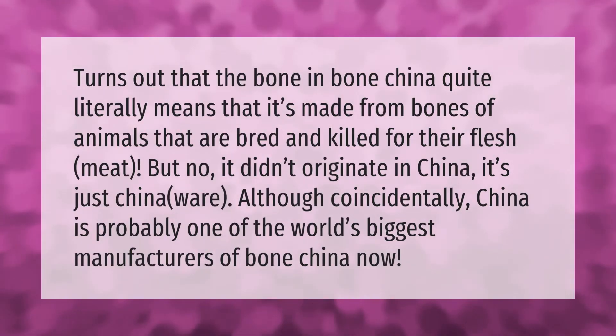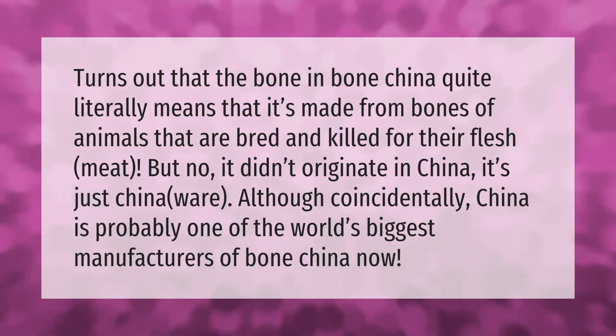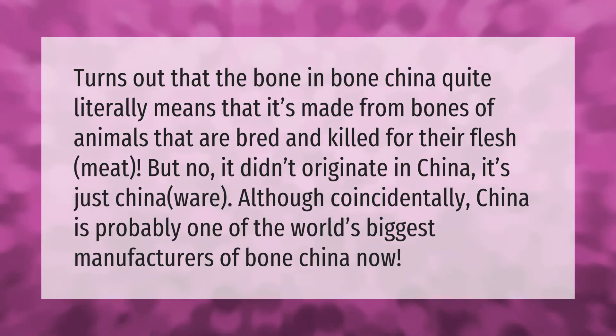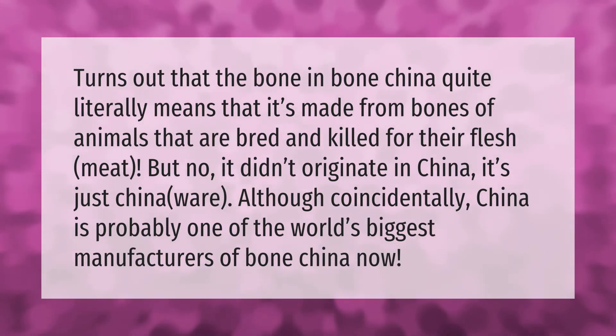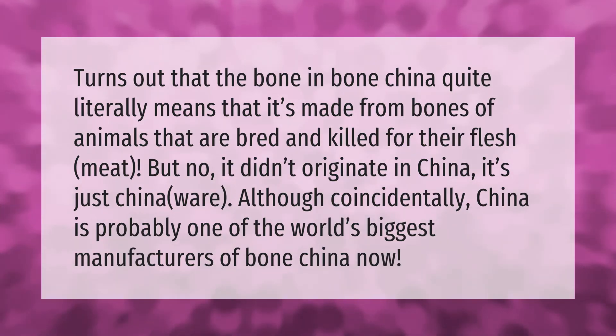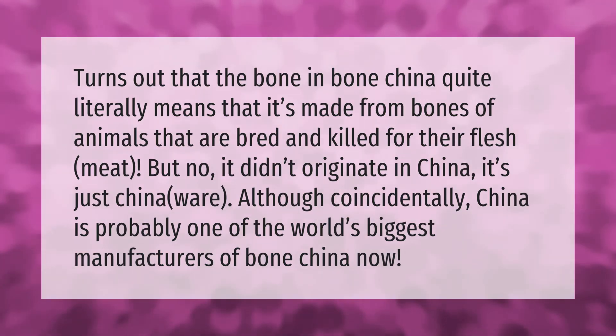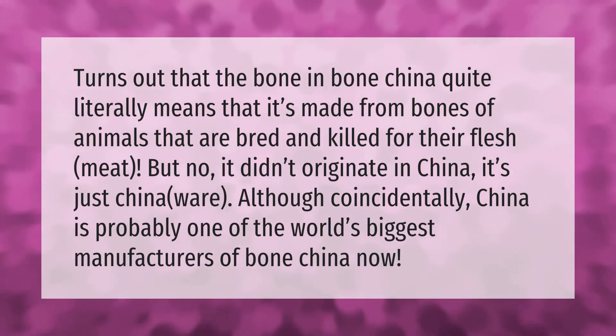The bone in bone china quite literally means it's made from bones of animals that are bred and killed for their flesh. It didn't originate in China — it's just called china — although coincidentally, China is probably one of the world's biggest manufacturers of bone china now.